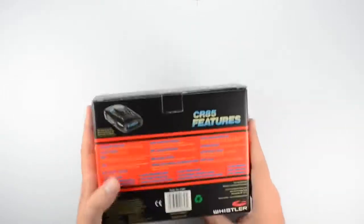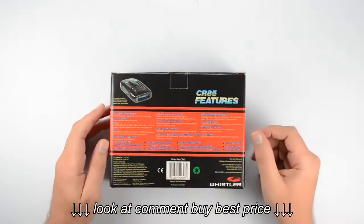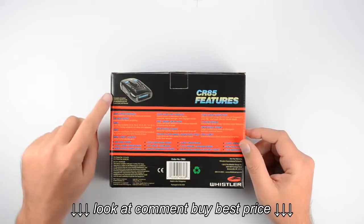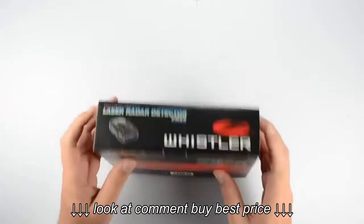If we flip over to take a look at the back of the box, we have a more complete list of the features contained in this unit and a description of what some of those features are going to do for you. Up here in the corner we have a list of the accessories that are included with the unit.